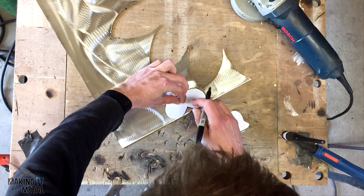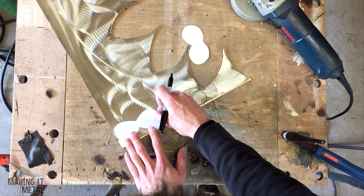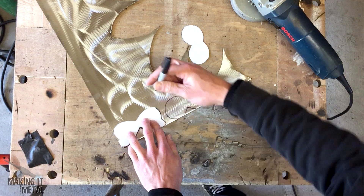Once I was happy with the shapes I took them and drew them out onto a piece of 1.2mm stainless steel. You'll notice I marked this on the edge of the sheet so as not to waste too much material — it's only an off cut but it's always good to save material. I'll just use a sharpie to do this.